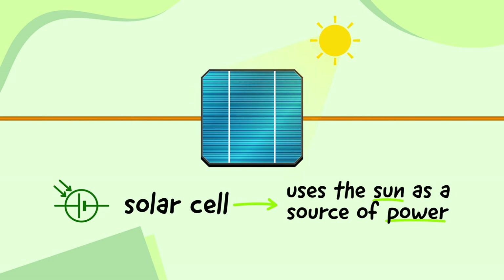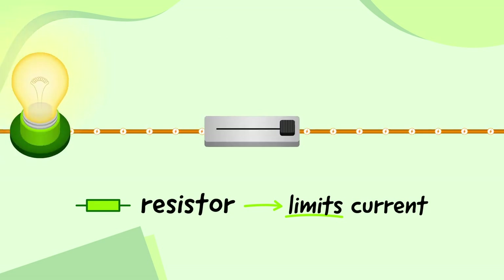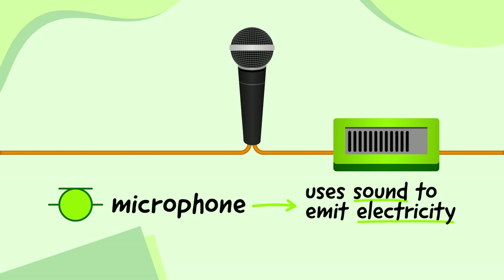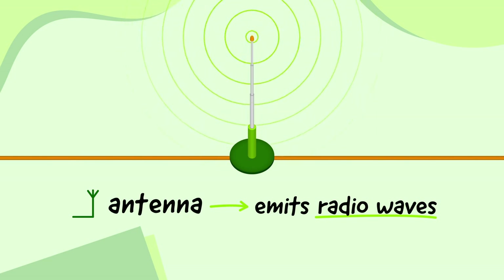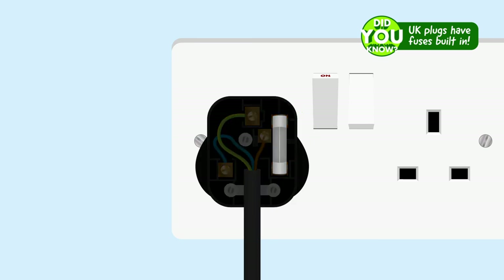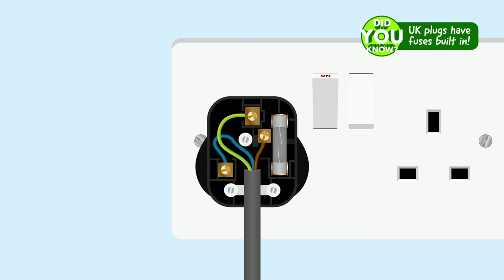There are actually lots of other components that do really interesting things and have their own symbols too. A solar cell uses energy from the sun to power a circuit. A resistor limits the amount of current that can flow through a circuit — some types of resistors could be used for a dimmer switch on a bulb or a volume control on a buzzer. A microphone is like the opposite of a buzzer: instead of using electricity to emit sound, it uses sound to emit electricity, which can be used to record sound. An antenna can use electricity to emit radio waves, which can be used to send sound over long distances, like in a mobile phone, or control circuits from a distance, like in a remote-controlled car. And a fuse is a safety device that will break a connection in a circuit if the current gets too high. A lot of plugs in the UK have a fuse built in — if the current gets too high, the fuse will blow and the circuit will be broken, stopping the device from becoming dangerous.